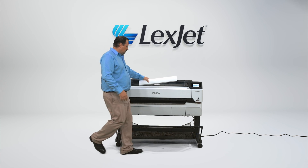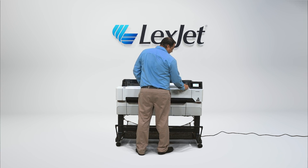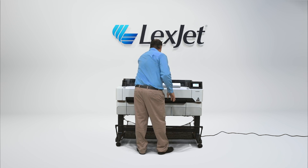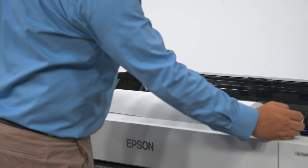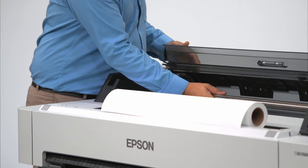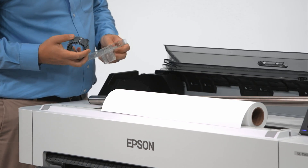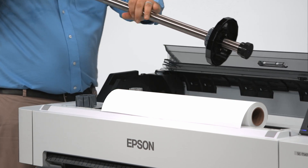The control panel will now prompt you to load a roll of paper to do a nozzle check on the printhead. To install a roll of paper, follow the instructions on the touch screen. Open the top roll cover and remove the spindle from the printer. Remove the end cap from the spindle and for a 2-inch roll, remove the gray core adapter from the end cap.